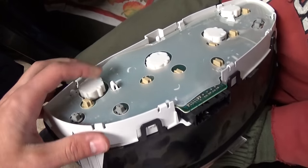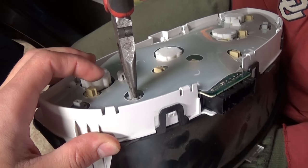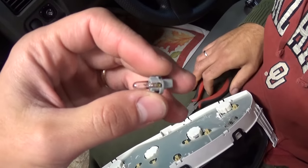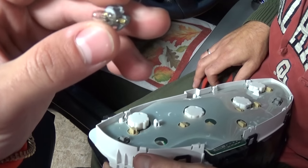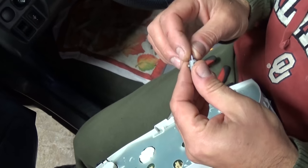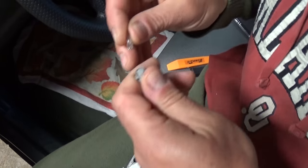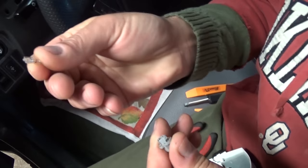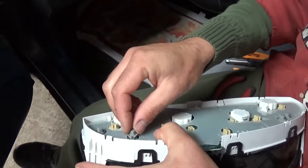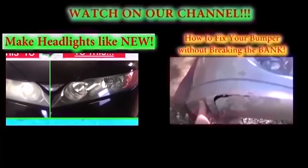Now if you need to replace one of the bulbs — in our case the left turn signal isn't working — grab it with pliers and turn counterclockwise. That's the bulb right here. You can buy replacement ones, or you can pull this one out and replace just the little bulb inside. Pull it out like that, then install the new one the same way you took it apart.